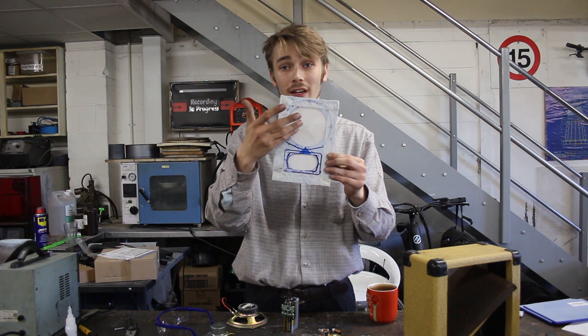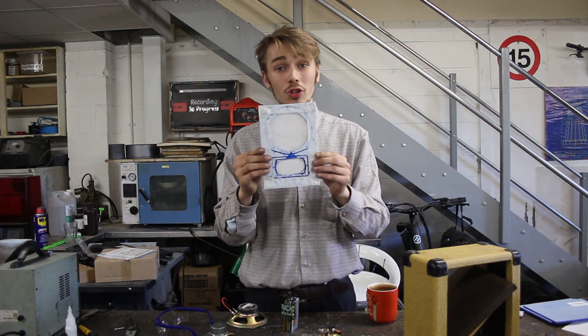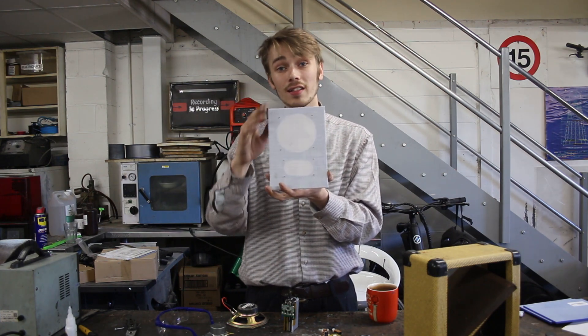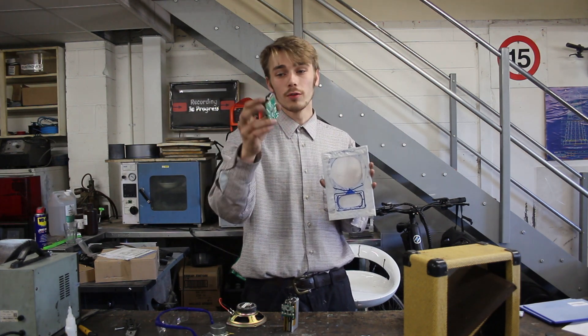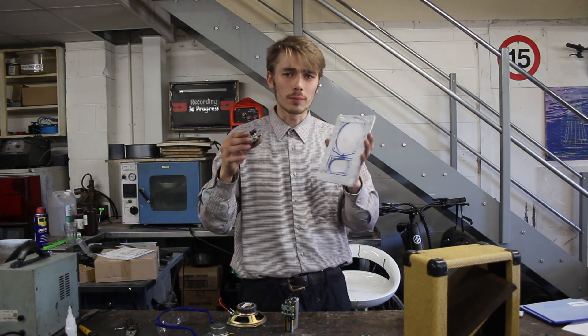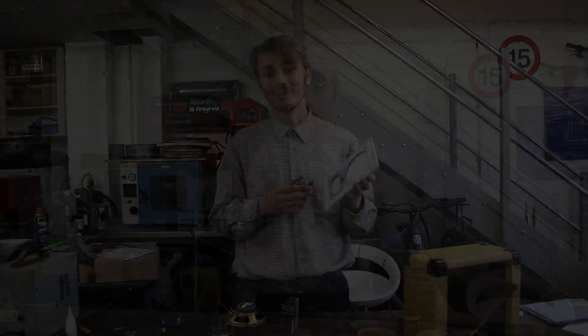I've marked out my big speaker and my little speaker, already cut them out, and did quite a good job. I also got some kitchen cloth, cut it to size, and glued it around my piece of plastic, giving it that real authentic speaker look. One thing I haven't done yet is cut the holes for my input — I'm not sure whether to put it on the same plate as the speakers or on the side, but I'll figure that out in a second.